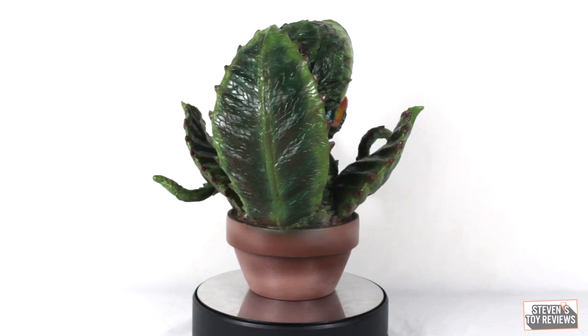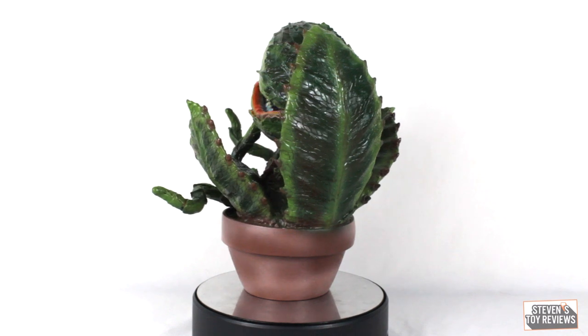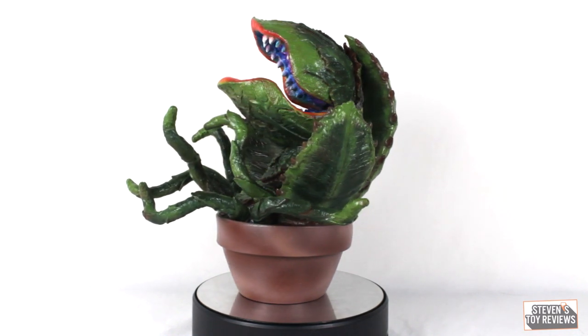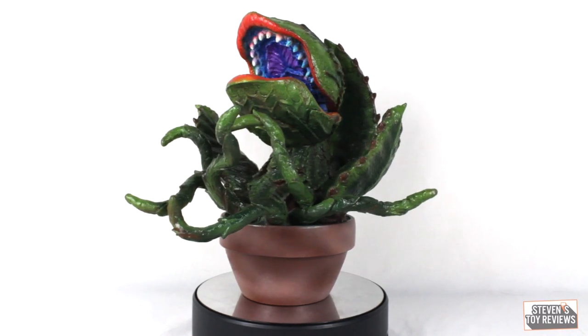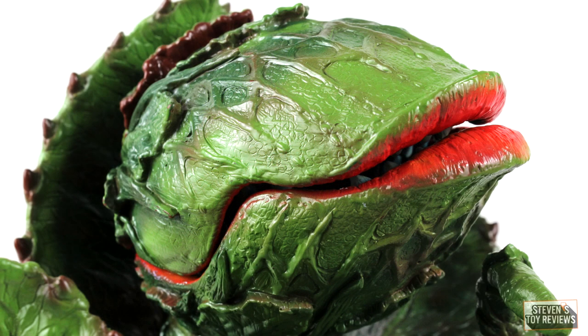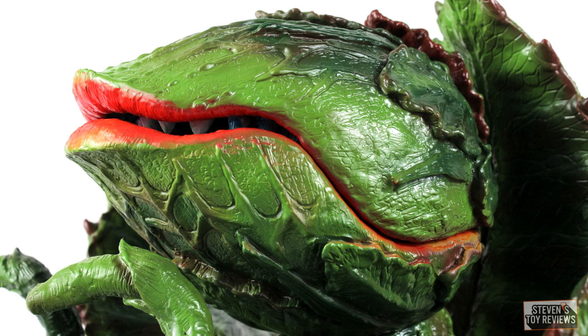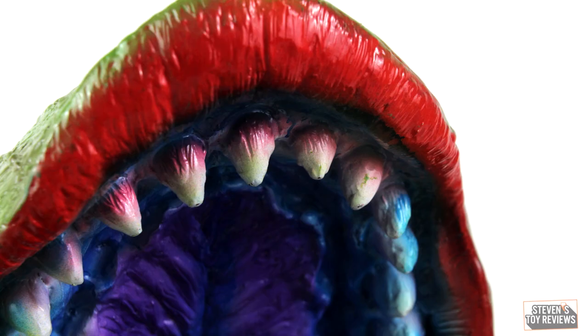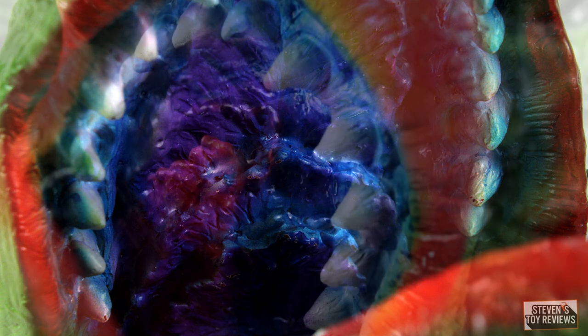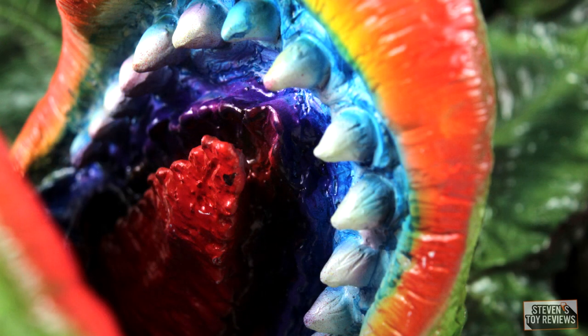This sculpt looks amazing, with smaller details actually resembling reptile scales, which is really impressive. We have little thorns on all of the leaves, which look great, and the rainbow-colored mouth looks fantastic. There is a legitimate issue based on how this was shipped: the top part of the mouth, which is on a hinge, was shipped separately in the box, not attached, and it got knocked around a bit — so some of the teeth are a little scratched up. Aside from that, the paint in the mouth is amazing, the blending looks great, and there's only a little overspray if you really want to pick at the smallest of nits.